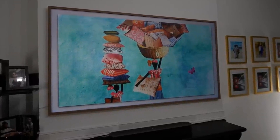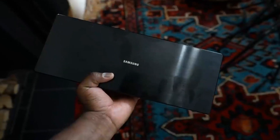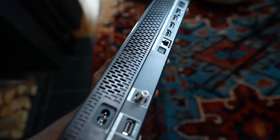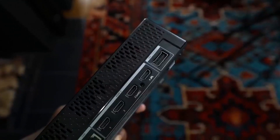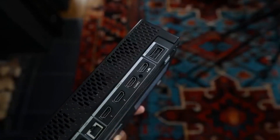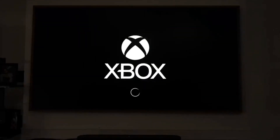Because it's mounted on the wall, you have a One Connect Box that allows you to connect your ports separately, keeping everything looking nice and clean. The box is still the same as the 2019 version. You do have one HDMI 2.1 port, which is a bummer, but this TV isn't focused on gaming — although there is a Gaming Hub, which allows you to do quite a bit and is quite impressive.